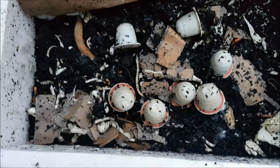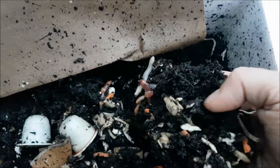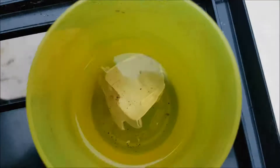Apart from that Harry, how's it looking? There are lots of worms in there — nice big juicy worms. I don't think this one needs feeding; there's still a lot of food in there.